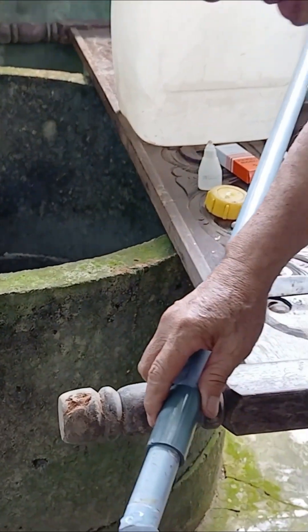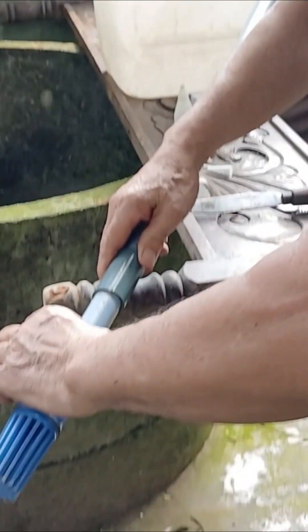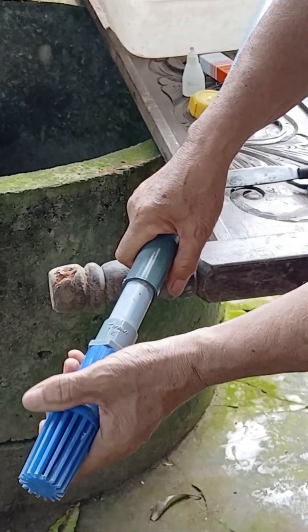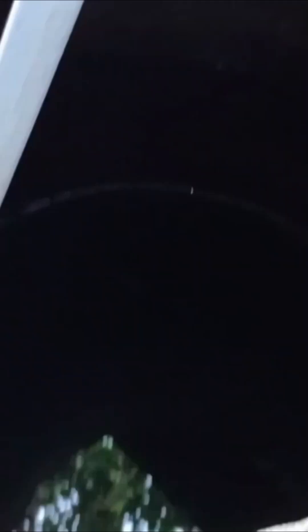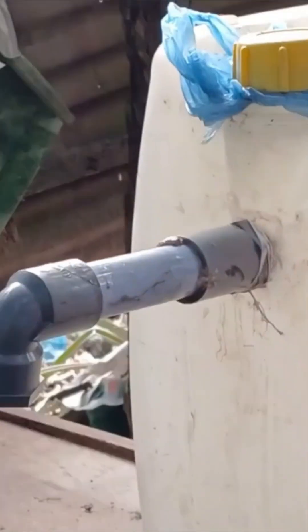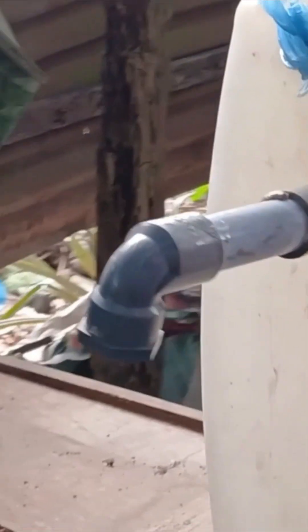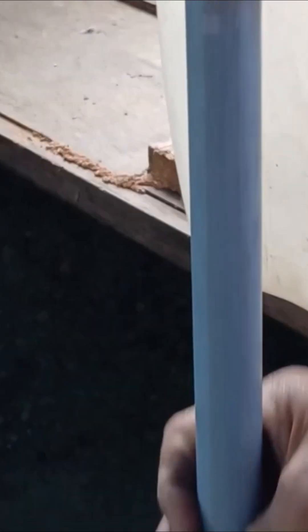Next, once all the steps are done, make sure the check valve is secure, strong, and built to last, especially since it will be used long-term. Then, insert the long pipe into the well and ensure it's safely in place. After that, start pumping the pipe repeatedly until water begins to rise to the top. As soon as the water starts coming out, quickly connect the pipe so that the water can flow into the container above. This step needs to be done quickly and accurately for the best results.